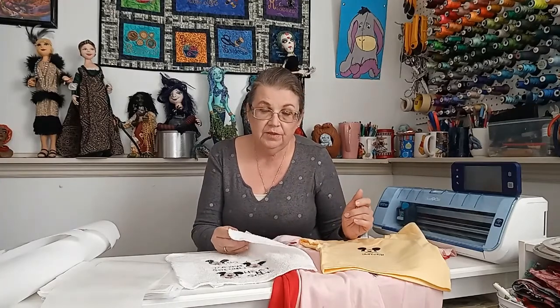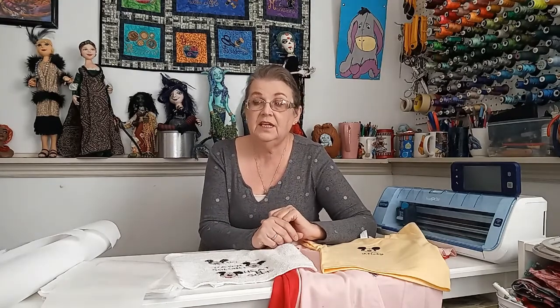Before we actually start to embroider, I want to go over a few things about stabilizing. Stabilizing is probably the most important thing that you are going to learn when it comes to using your embroidery machine. If you don't stabilize properly, your embroidery will not come out good and you won't be happy with it.